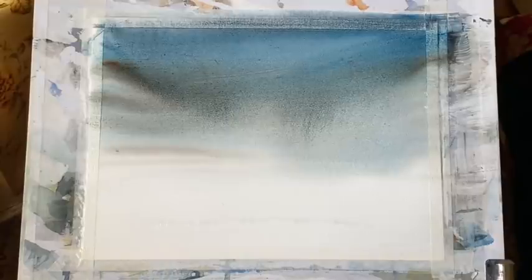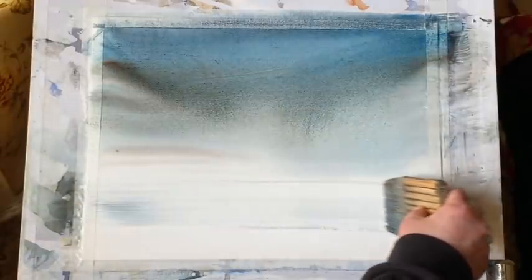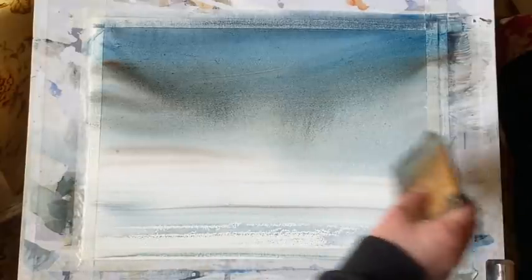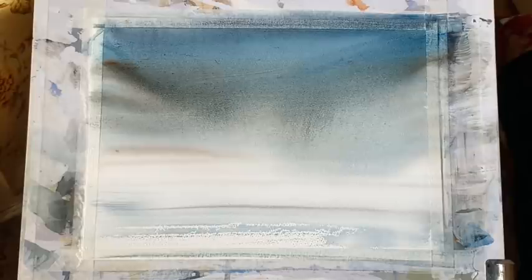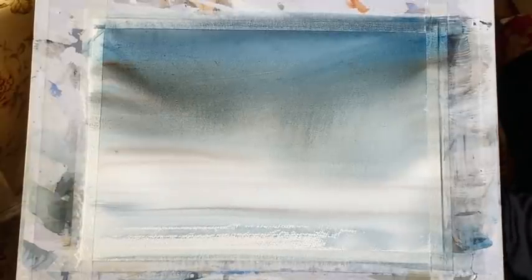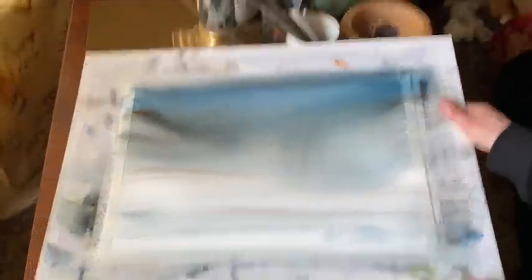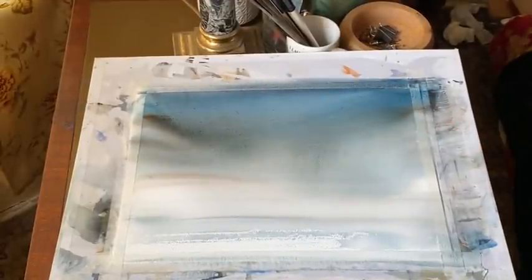So the distant sky is really pale. Now without adding any extra water or paint I'm drawing my brush across the foreground to just brush the paper and create this sort of pale dry brush effect for my beach, my low tide beach. This will stop the paint from moving around anymore, so I'll lay it flat and then leave it to dry and then come back and just put a few details in.